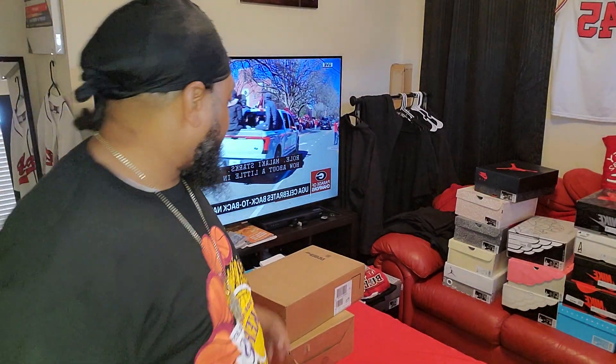Yo, what's up YouTube? This is Joey Scott. Quick little unboxing today. I got two shoes I'm going to unbox. I split them up in different videos, but let me see what I got first.